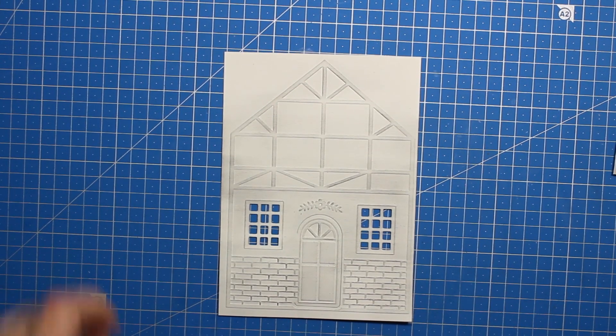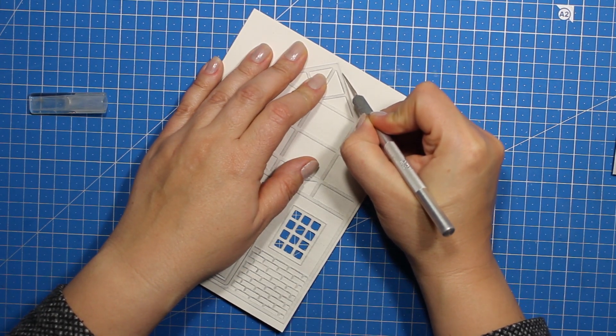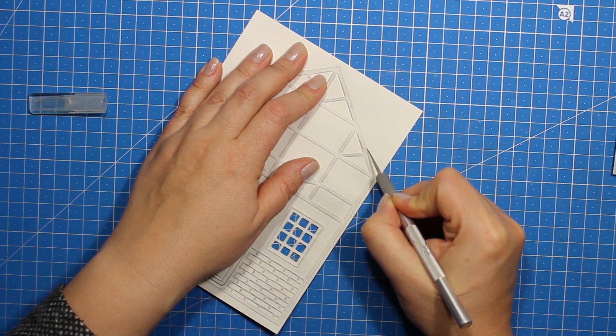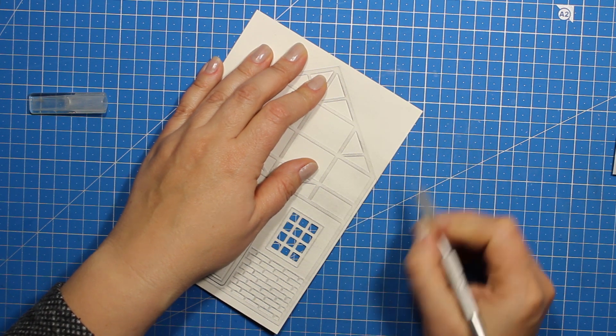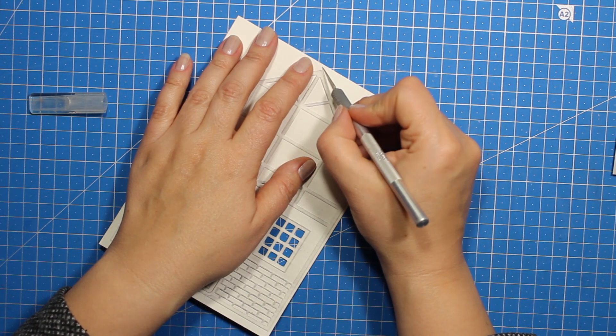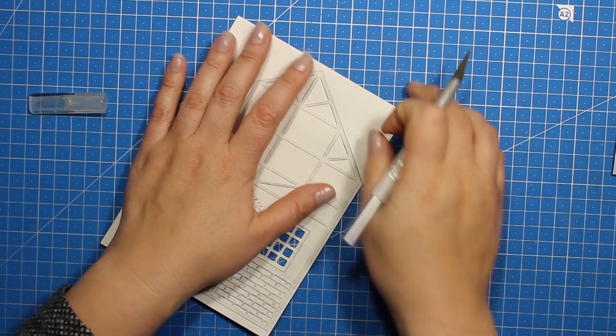You can use this whole piece as a card front, but since I'm going for a shaped card I'm going to cut it out. You can do it using a knife, scissors, or your paper trimmer. I'm just cutting along the embossed lines, which is really easy to do since all the lines are straight.